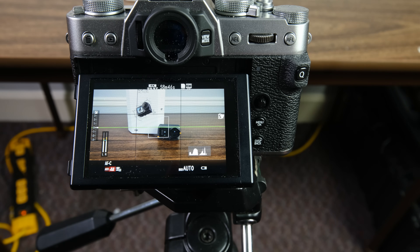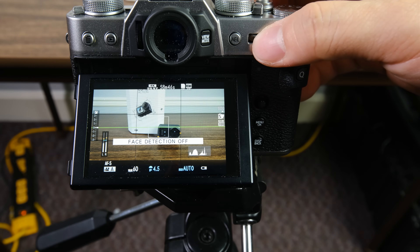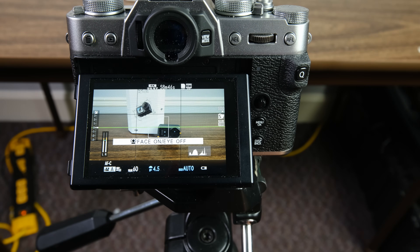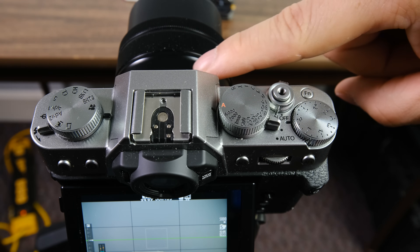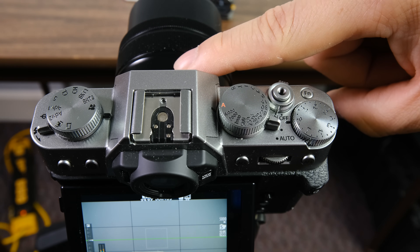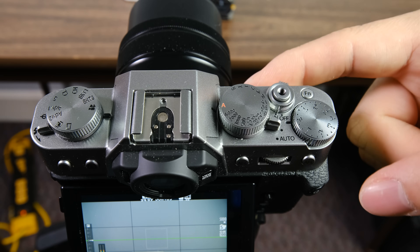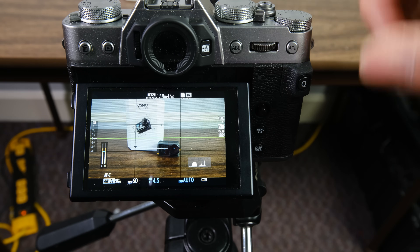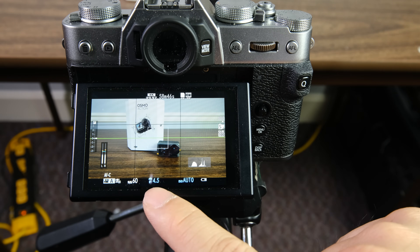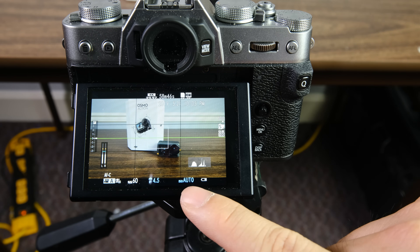Now if you don't want to use full auto settings and want a little bit of control, I'd recommend shutting full auto off. Your face detect button will still work. What I recommend if you don't want full auto is to go ahead and put your shutter speed to auto. If you have an aperture ring on your lens, you can set it to whatever aperture you want. If you don't have an aperture ring, you'll control aperture through the front command dial along with your ISO. For just getting started with video, I recommend auto shutter speed and auto ISO.